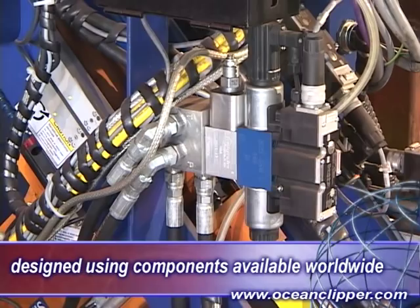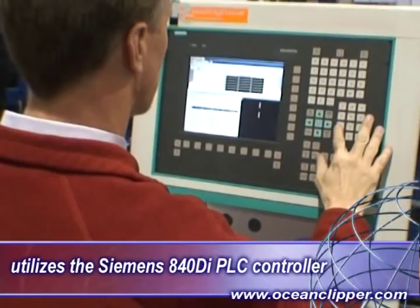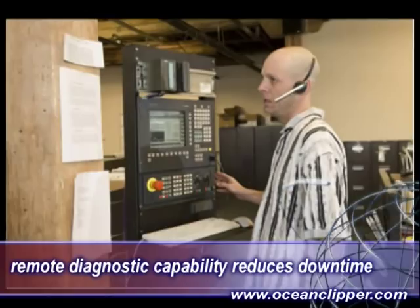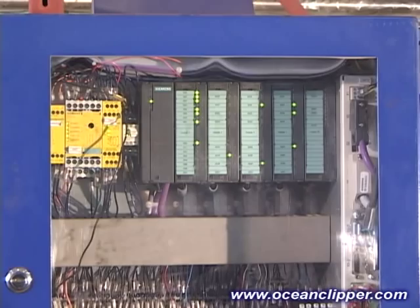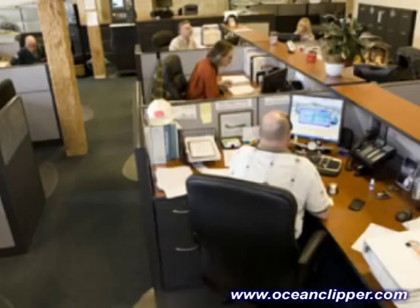Components include Siemens, Bosch, Rexroth, Parker and others. The Clipper utilizes the Siemens 840DI controller, regarded as the world's best PLC controller for this kind of application. The Clipper also features remote diagnostic capability, further reducing downtime. Standing behind the Clipper is the Peddinghaus parts and service department, which has become the gold standard in the industry for customer support.